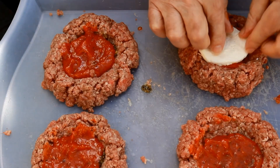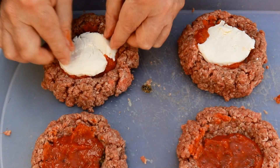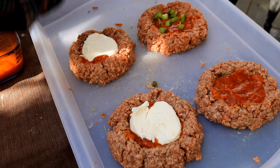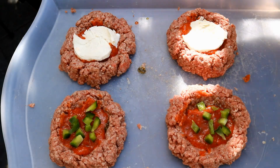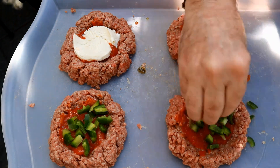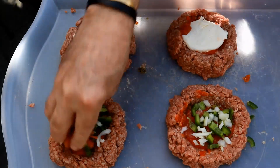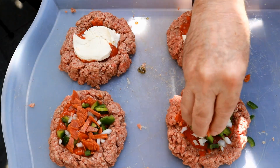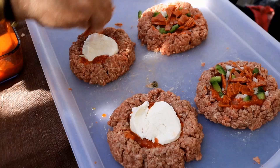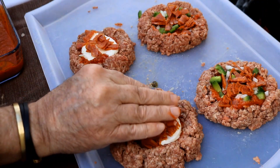Now we're going to come in with some mozzarella. I've got just a few green peppers — put however many you want. A few of those jalapeños — I'm going to go with more jalapeños because we like them. A few onions. I like a pizza supreme. And then I'm coming in with some of that chopped pepperoni. I like pepperoni, so we're going to put a little bit on both sides.